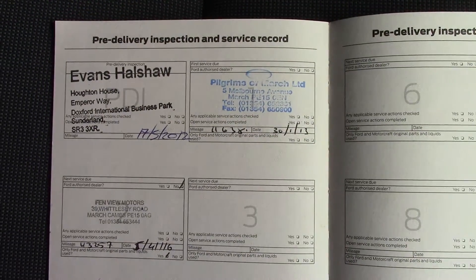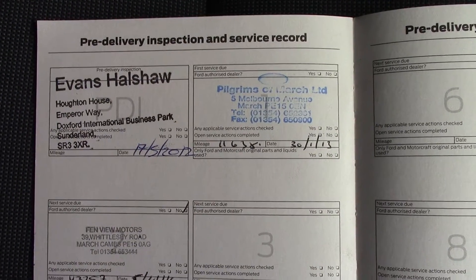Over here, we've got the service history for the vehicle. So, like all of our vehicles, this one comes fully Ford prepared.